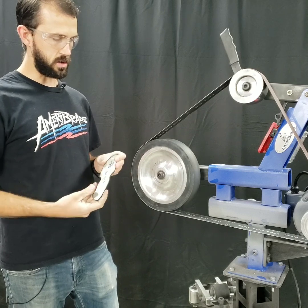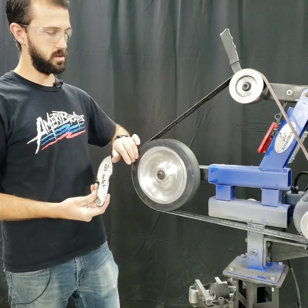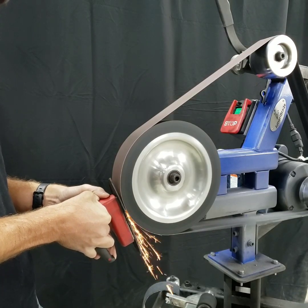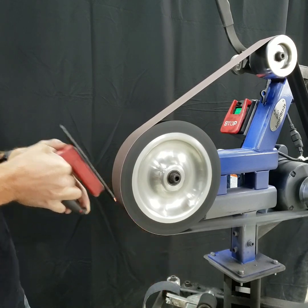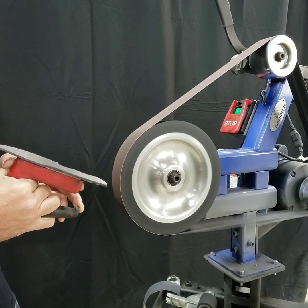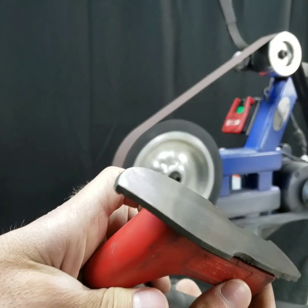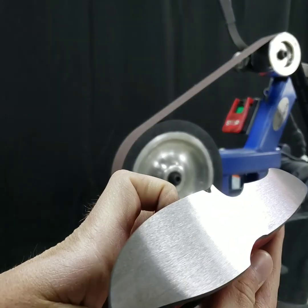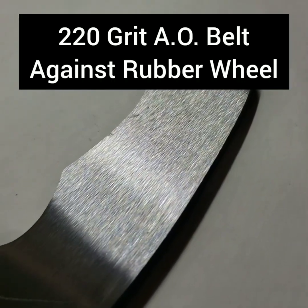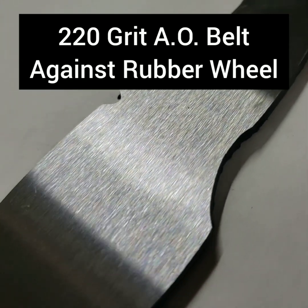Finally, we're going to do a 220-grit belt against the rubber contact wheel. Before even looking at this one, I could tell how much better it turned out than when I used the 220-grit belt against the hard wheel. The compliance of the rubber totally smoothed out the belt bump and got rid of those chatter marks, so now the surface finish is more on par with the surface conditioning belt.